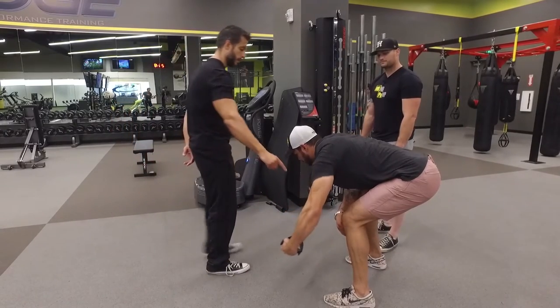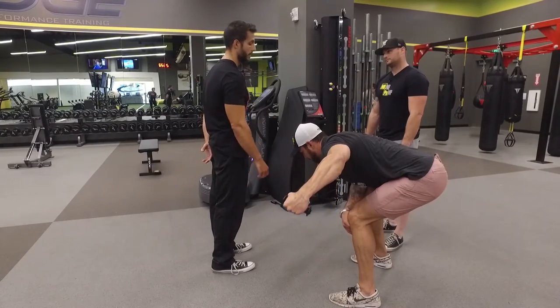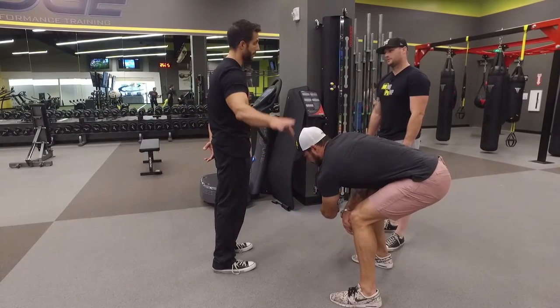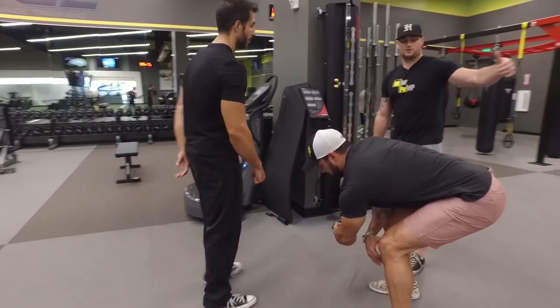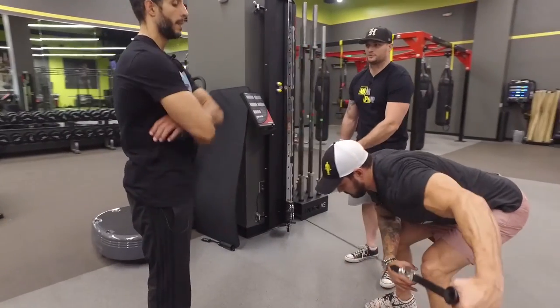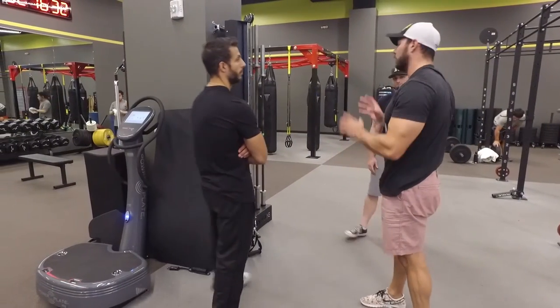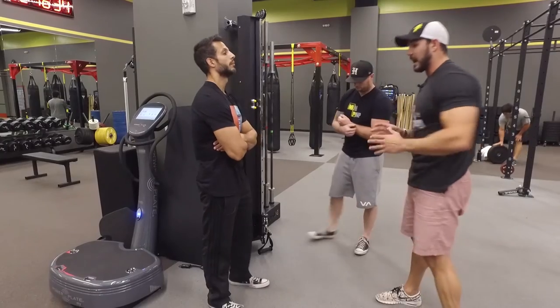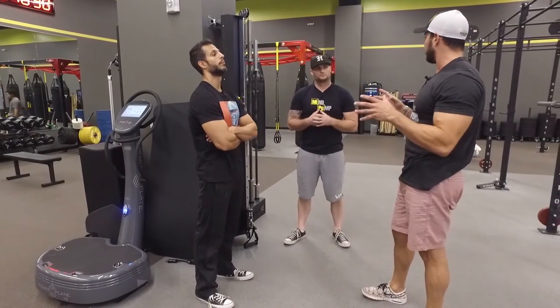It's good because right here there's a lot of resistance throughout. When you do this with dumbbells, there's almost no resistance at the bottom — you only feel it at the top. Here, he's having to pull out through the entire concentric, and this is also getting a really good eccentric. There aren't many movements where you're targeting the rear delts where you can really focus on the entire range of motion without the other big muscles coming in.